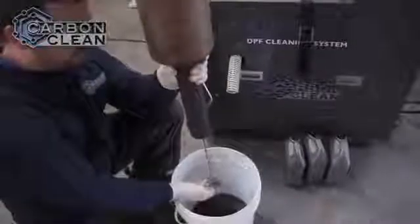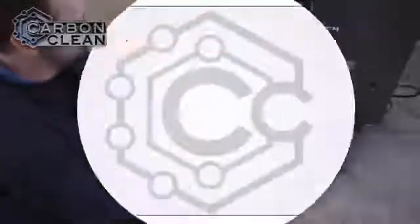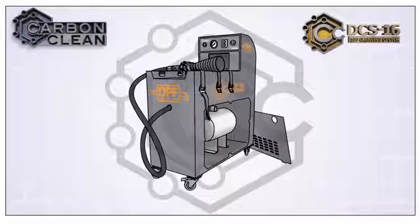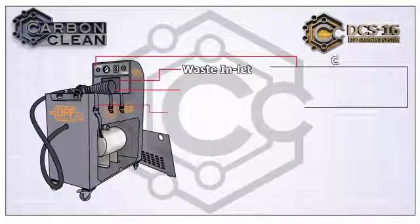The filter is now ready to be attached to the DCS-16. The DCS-16 is designed to easily and safely connect to a full range of DPF models.